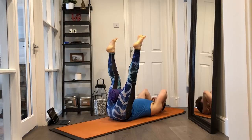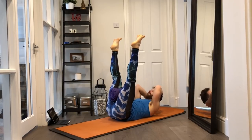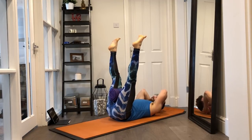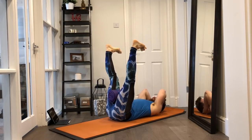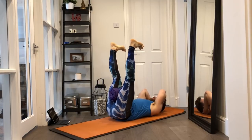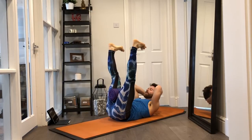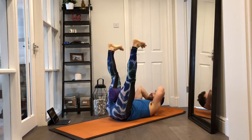Hold the breath, curl tailbone up. Exhale, head and shoulders lift up, curl the tailbone up a second time, squeeze the roll even more, belly button pulls down. Continue: inhale lay the head down, hold breath, curl tailbone, roll thigh bones in towards each other, squeeze the roll. Exhale, head and shoulders lift, shoulder blades lift, curl tailbone a second time, squeeze roll even more, belly pulls down. Now flex the feet, toes pulling towards the shins — be attentive to the change in sensations. Hold breath, curl tailbone, squeeze roll. Exhale, head and shoulders lift, underarms lift, curl tailbone a little bit more, squeeze roll, belly down. Set your feet down.